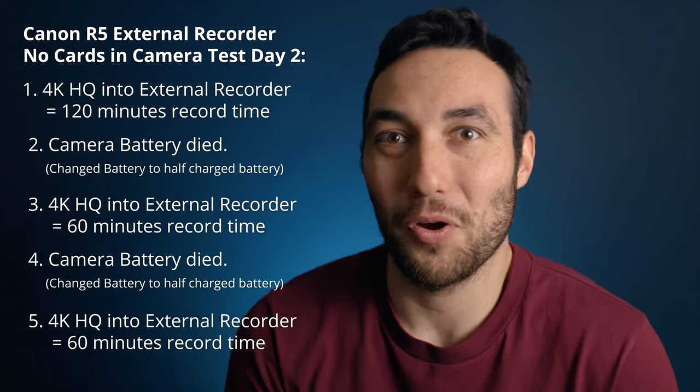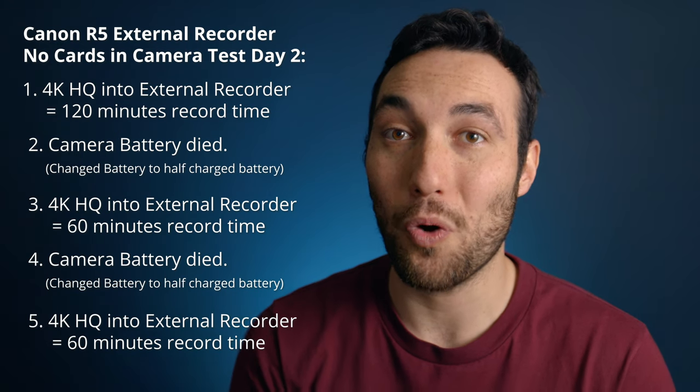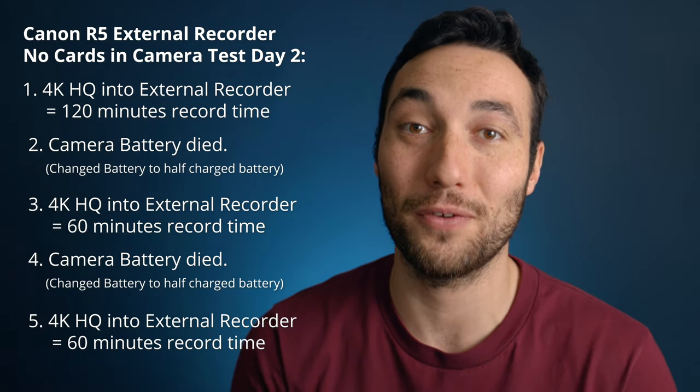The one terabyte SSD in the external recorder filled up — that's what stopped it. The average filmmaker is not going to record one terabyte of 4K HQ footage back to back. For me personally, I just need the camera to record longer than an hour, and when I switch into other modes for them not to overheat. With a Ninja V, Shogun, or any external recorder — and no CF Express or SD cards in the camera — you can do that.